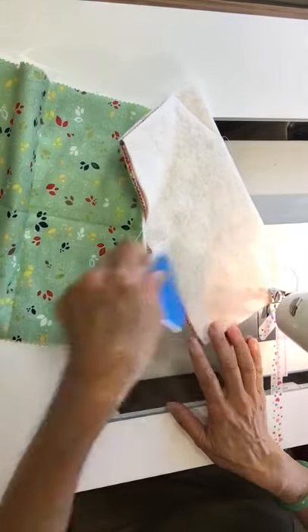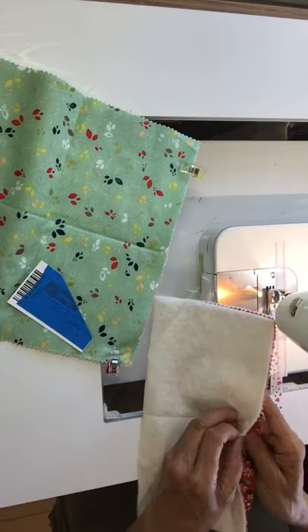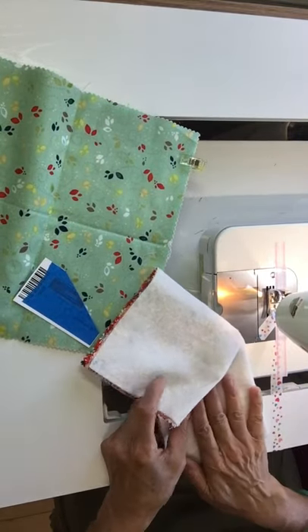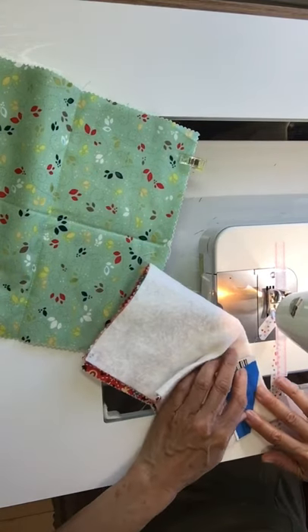You can make this template from a business card. I taped it with blue tape so I could see the contrast, because I'm going to be sewing on the batting side.